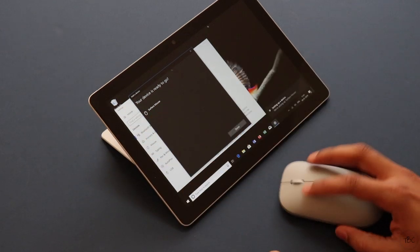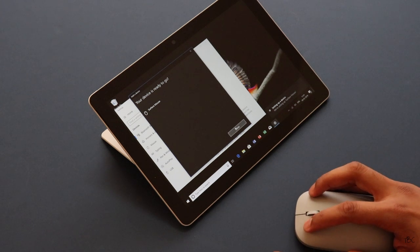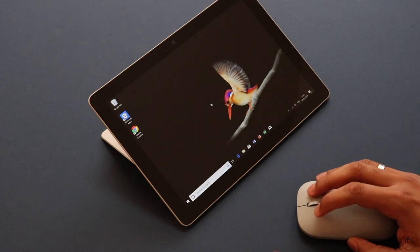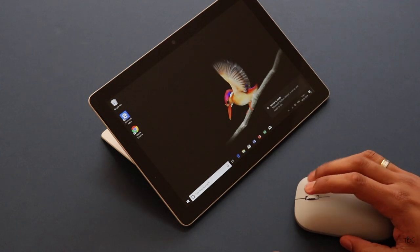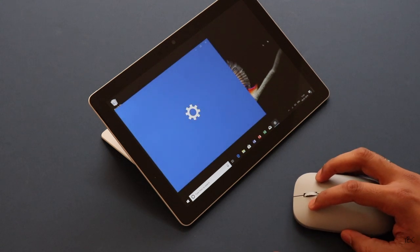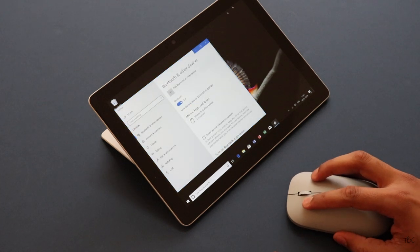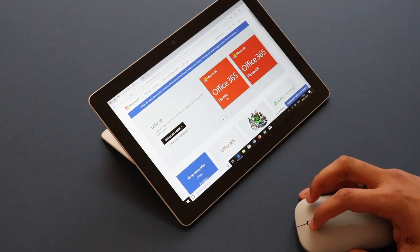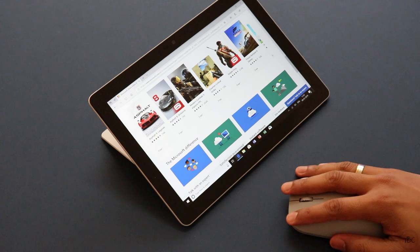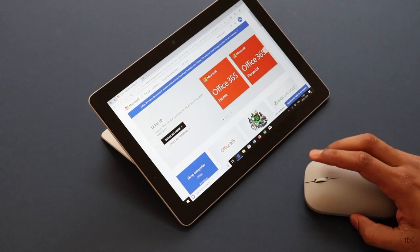Once it's paired, the first thing I noticed is that the tracking is smooth and this mouse is ergonomically really comfortable. I'm using the Logitech MX Master 2S with my Mac, and this one doesn't have all the bells and whistles that the MX Master series has, but surely for comfort this one is pretty good. The accuracy while clicking and pointing is also good and everything feels smooth. The scroll wheel is not the infinite smooth type — instead it's the resistant type, but still it's good.